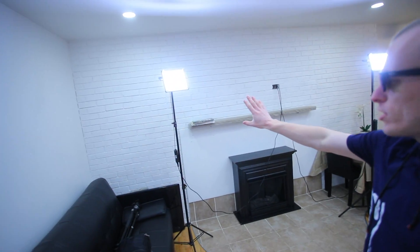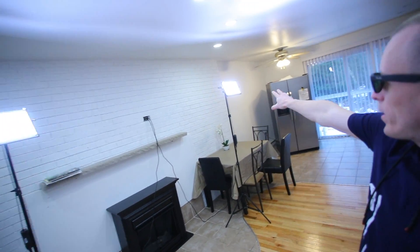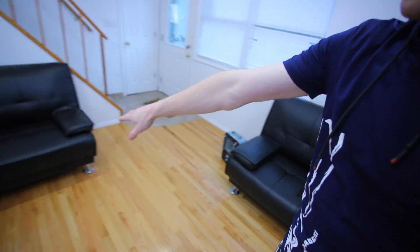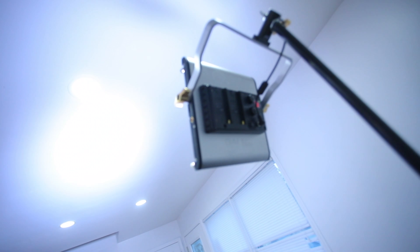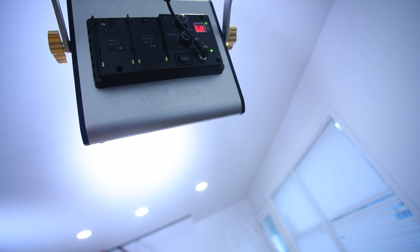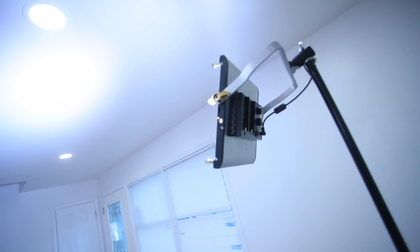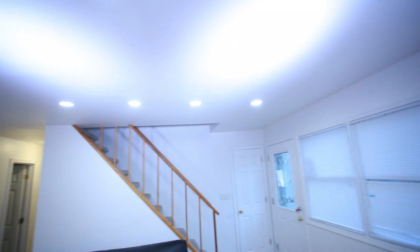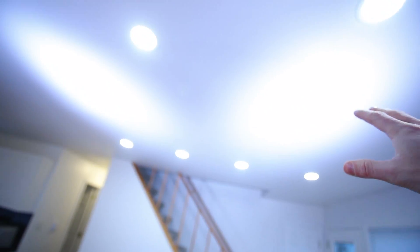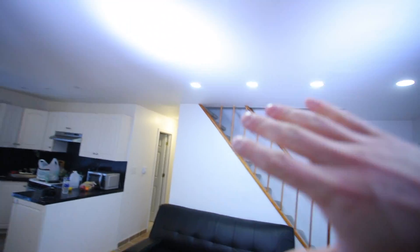So right now we are using only two lights — two normal video lights just like those. As you can see here, one is here, one is here, and Julia will stay right here. I'm gonna show you how it's supposed to be made. The light that I'm using is GVM LED 480LS light. It's about $100 on Amazon, just a regular light. And we are pointing it into the ceiling here so this way we get nice soft light.